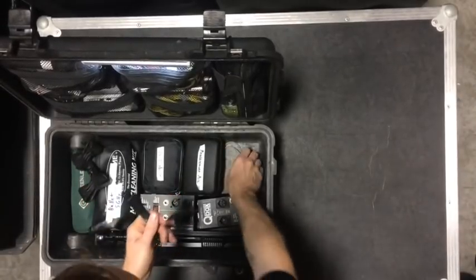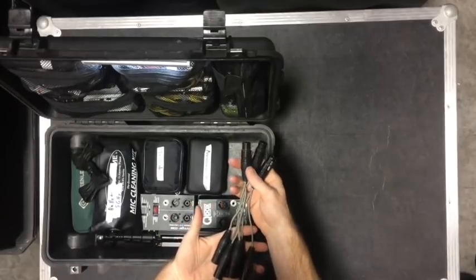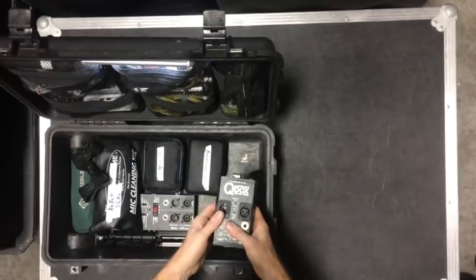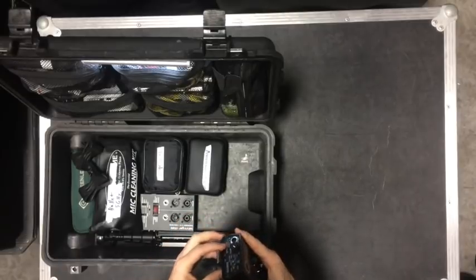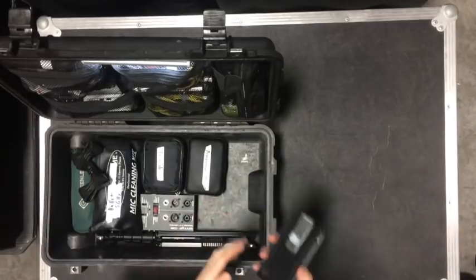I've got some Y cables — always good to have some extra Y cables for outputs, handy thing to have, there are three. I have a cue box with a belt clip on it for being able to carry it around.